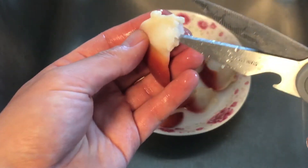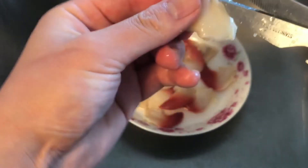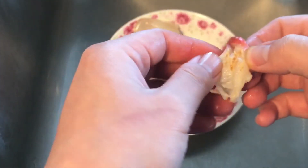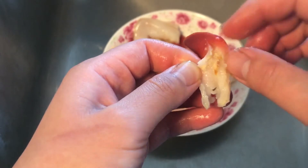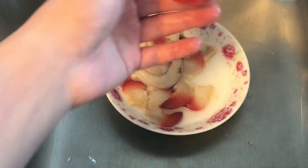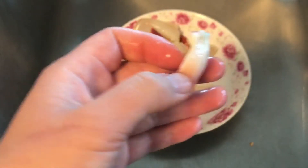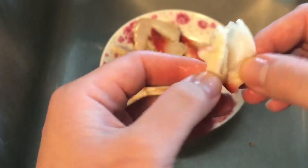Next ones are the Arctic Surf Clams. I'm just going to use a pair of scissors as well, and we're going to cut all the way from the opening to the red portion, which is the foot of the clam. Then I just clean out the little bit of gut. After we clean all of these, we're going to run it under running water so that it will be clean and there will be no grit.